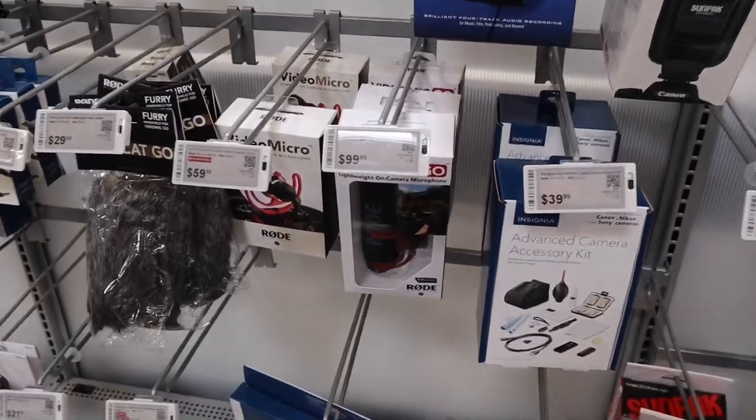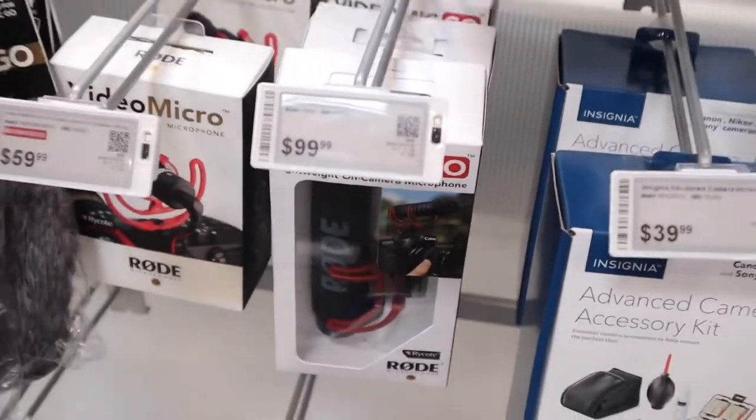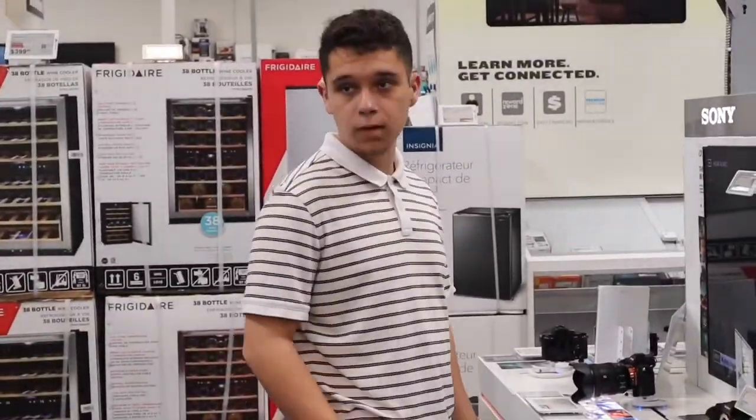Alright guys, so I think I might end up getting this mic right here - this one. What do you think? Did you get it? Yeah? Yeah. Alright, I'm gonna get it. Let's go.